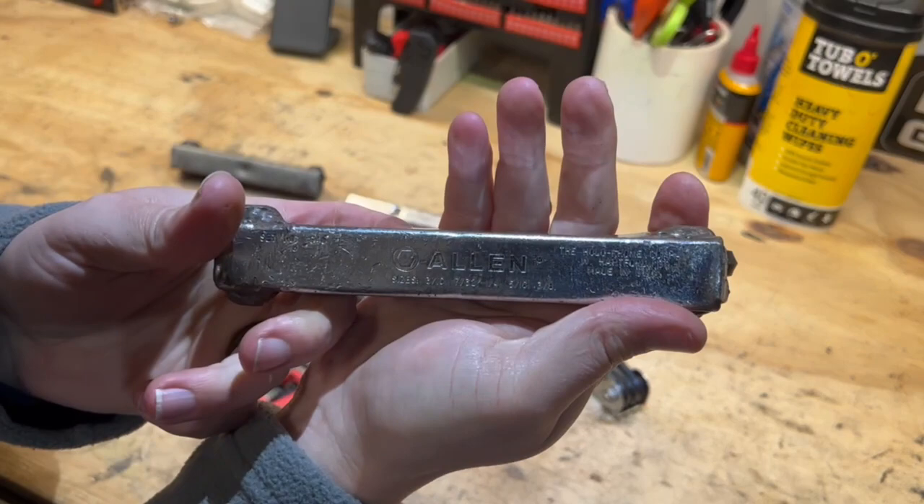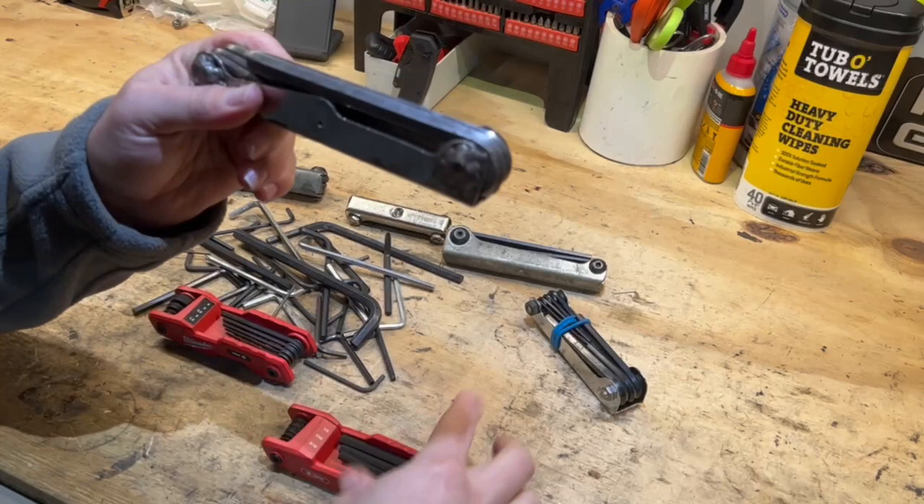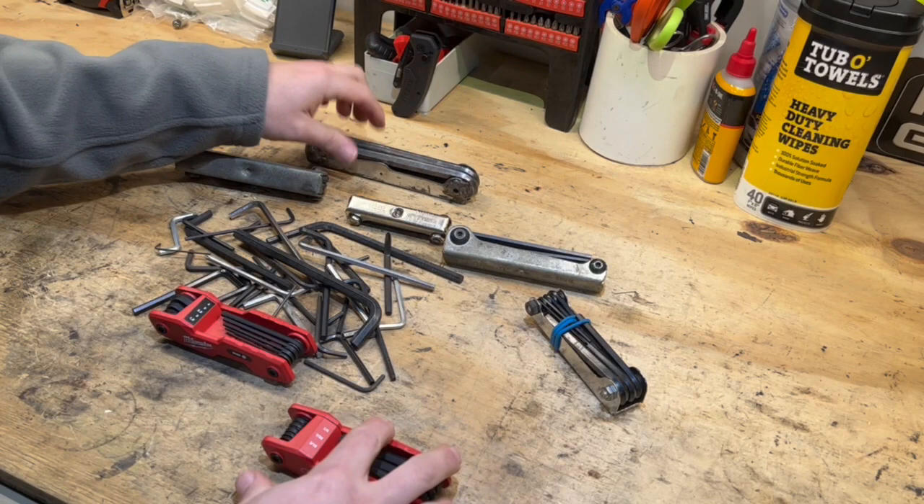If you need a longer one, I do know that Bondhus makes a longer set in a metal frame like this, and the Bondhus ones are made in USA. But let's get back to the Milwaukee keys.